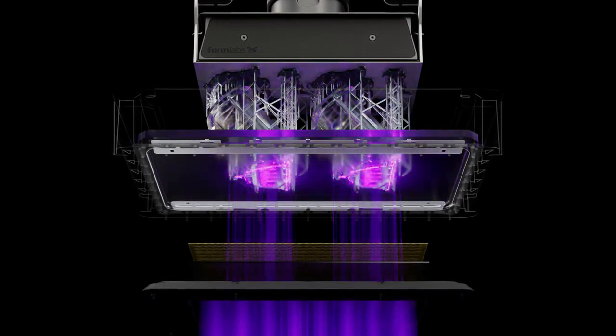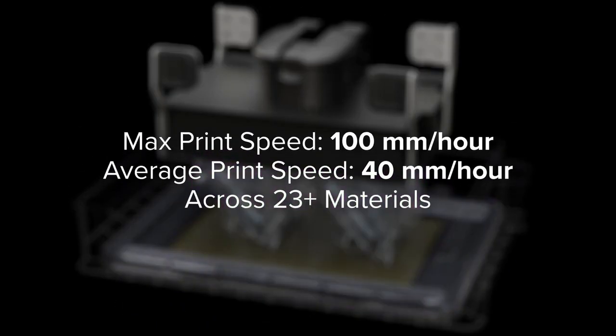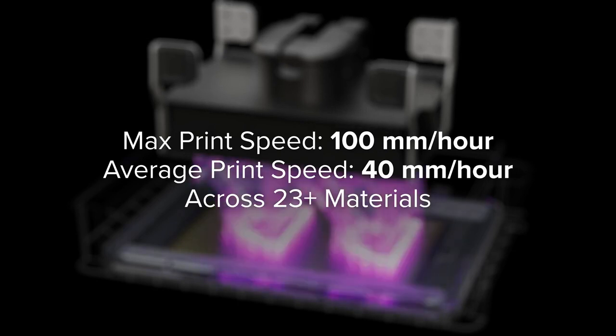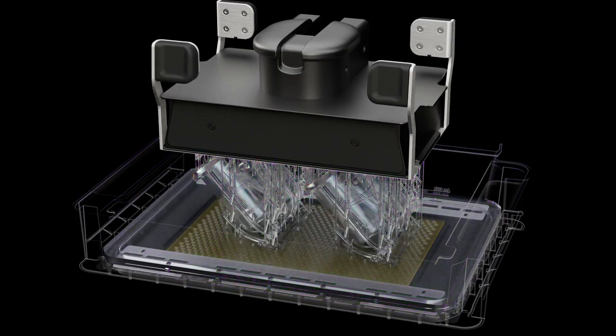Together, the backlight unit and LPU 4 generate powerful, collimated, and uniform light, so you can print quickly and accurately anywhere on the build platform. Once the light reaches the liquid resin inside the resin tank, the area is immediately cured into a solid layer.